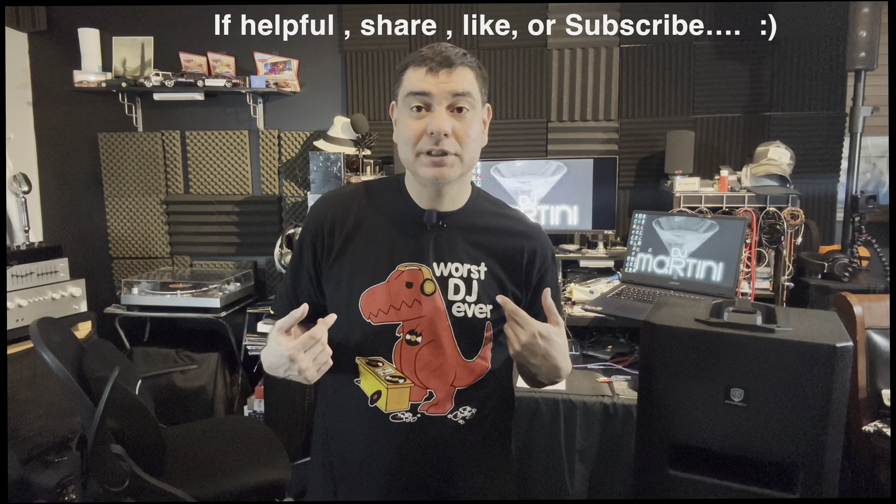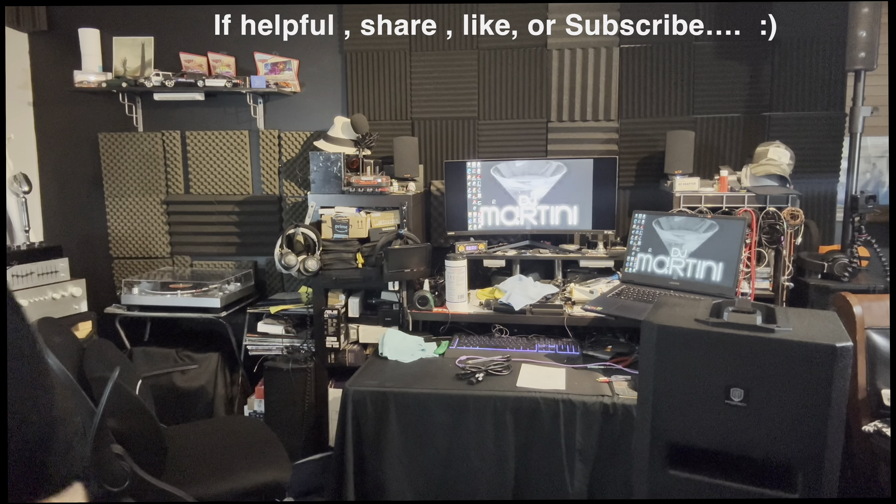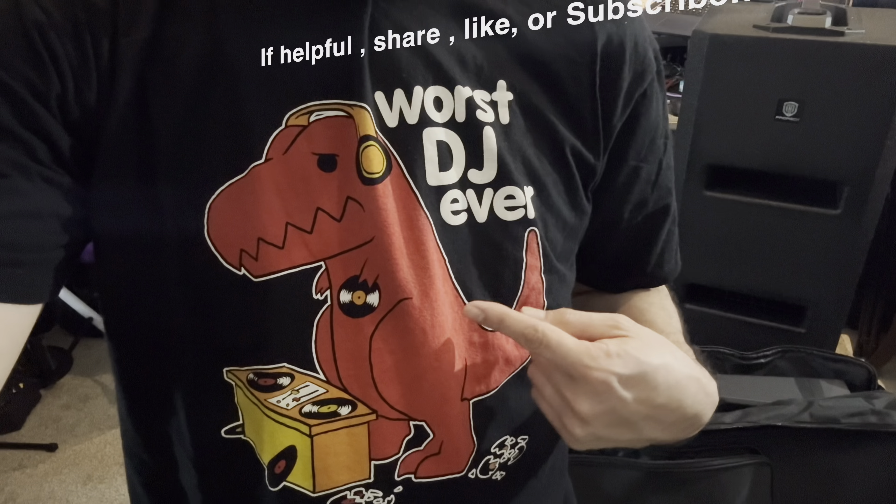Other than that, that's all I've got for you guys. Thank you so much for tuning in — please like, subscribe, and share. Martini Nation, let's keep growing. And hopefully you liked the shirt today too — world's worst DJ with the T-Rex. Alright guys, thank you so much, we'll see you soon on my next video.